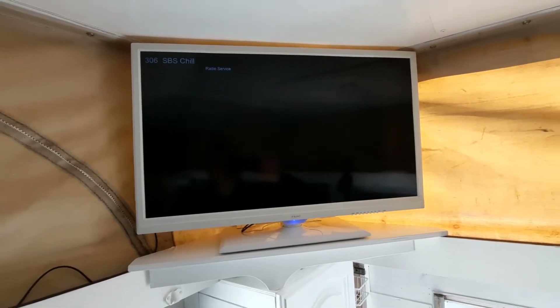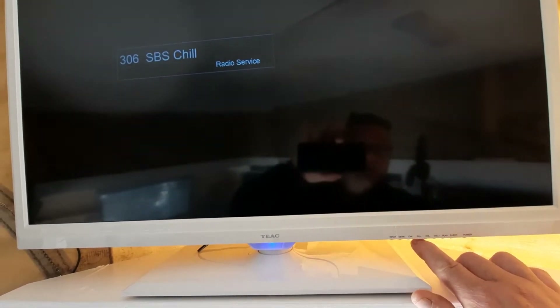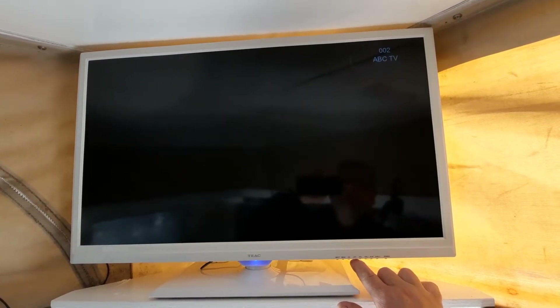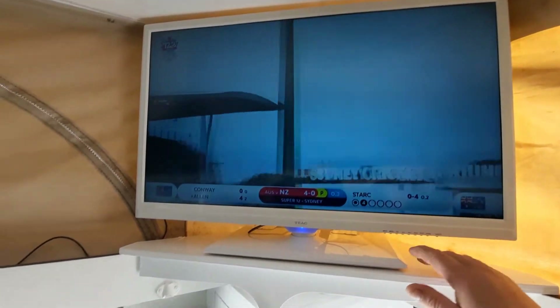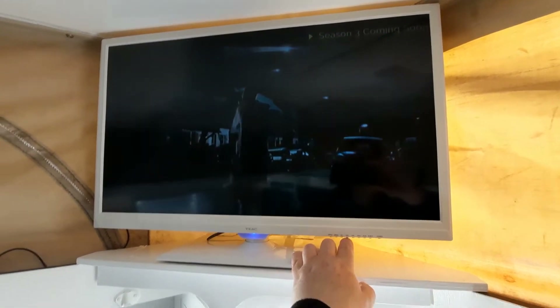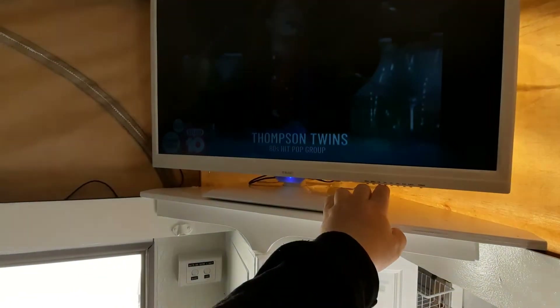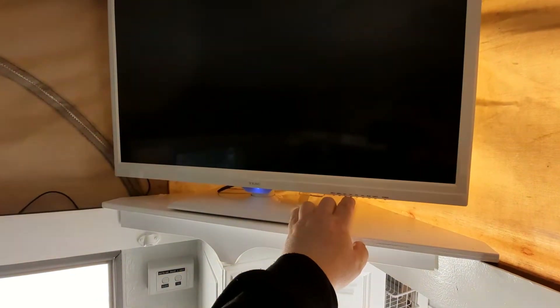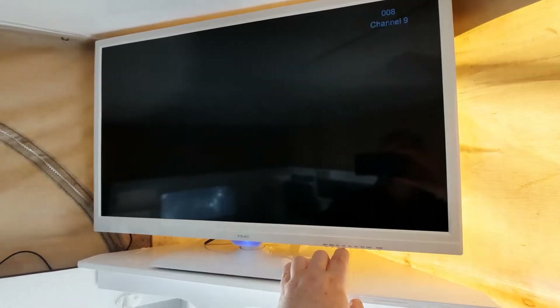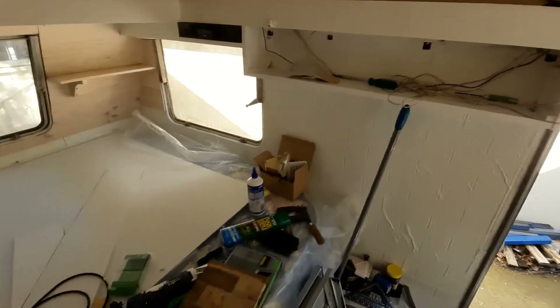It's picking up SBS radio service, so you can pick up radio. Going through channels - SBS Pop Asia, ABC TV, there we go! We've got TV - that's ABC, SBS One. We've got Thompson Twins, Weekend Edition, Studio 10, Prime 7, Channel 9. Looks like we get a fair few channels. If I sit back down here once this is all clean, you can see it better - the TV doesn't like the light in here, sorry.